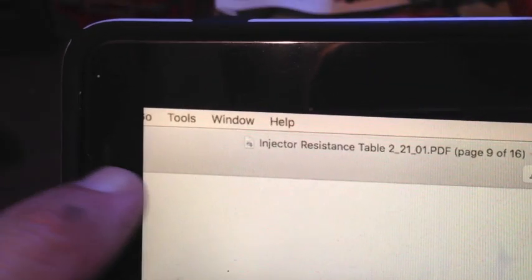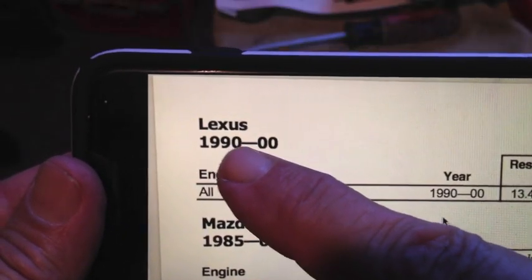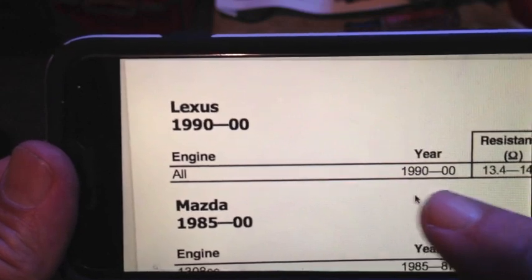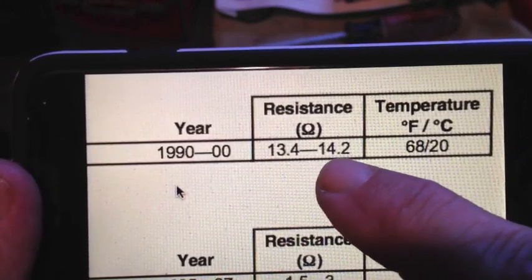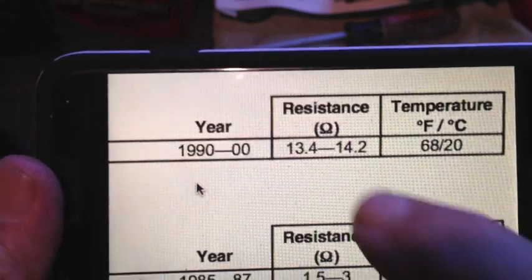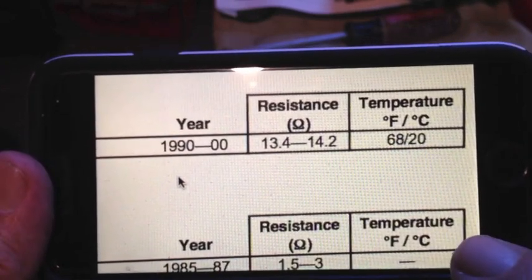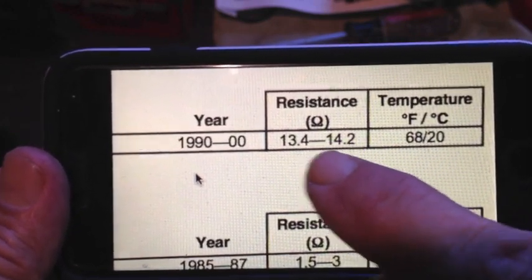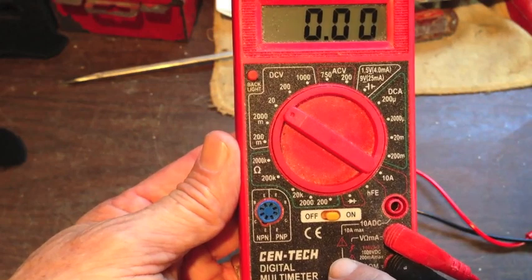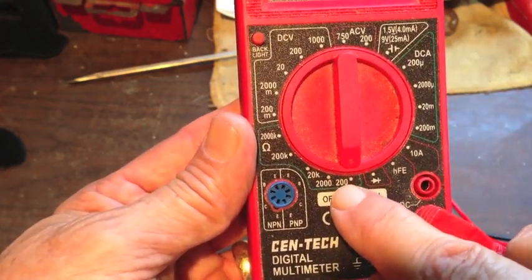The next thing I want to check is the fuel injector — I'm going to check the resistance. According to my reference, all Lexus engines between 1990 and 2000 — mine's a 96 — the resistance should be between 13.4 and 14.2 ohms. That's at 68 degrees Fahrenheit and it's about 92 right now, so it might be a little bit off from that range. I'm going to check the resistance using this multimeter, set to the 200 ohm range.